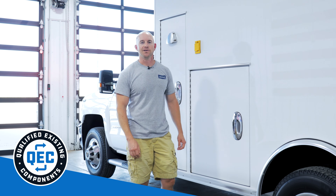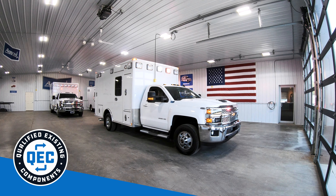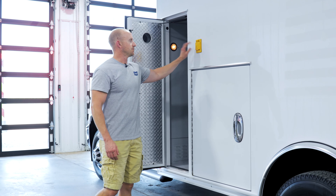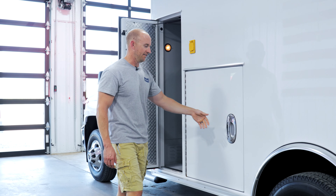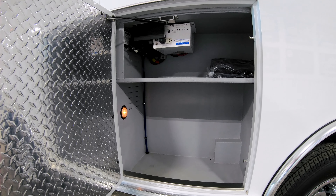This is a Gen 2 truck, so we utilize qualified existing components to create a more budget-friendly four-wheel drive truck. The module has the O2 compartment up front, a Kusmal Auto Eject with the Vanner Inverter charger system, Vanner Inverter, and a nice L2 compartment with a shelf up above.